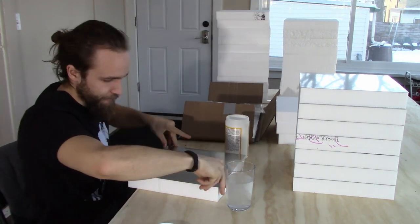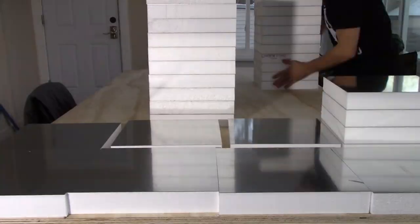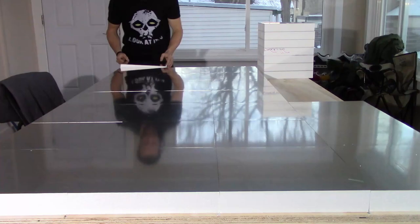If you're using the same insulation I did, which is four by eight, that should produce enough pieces to cover a four foot by eight foot table, which is 32 pieces.